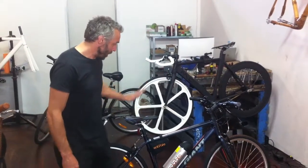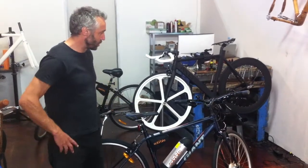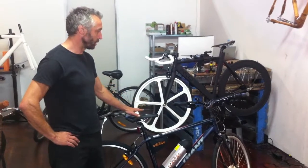Hi, I'm Matthew from SolarBike, a perfect electric bike shop. I'm just giving you a little sort of synopsis of the Giant Cross City. This was one of my favourite bikes to convert to electric.